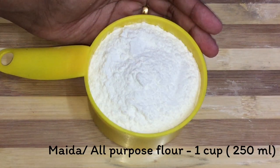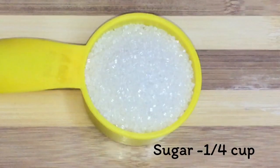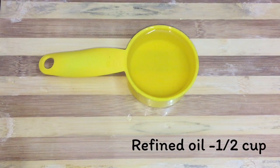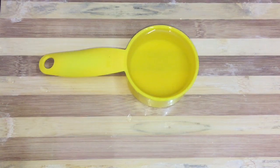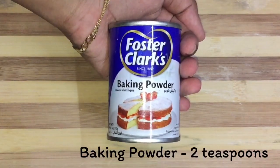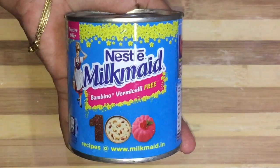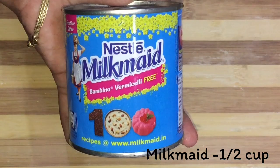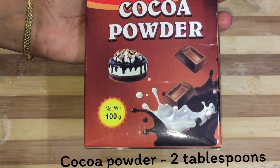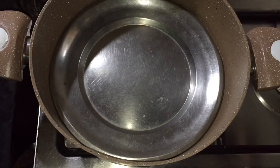I added milk, sunflower oil, lemon, 2 tablespoons of baking powder, 1 teaspoon of vanilla essence, condensed milk, and 2 tablespoons of cocoa powder too. We will add the cake batter.